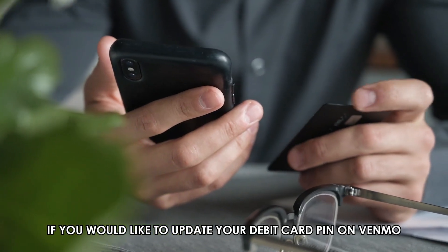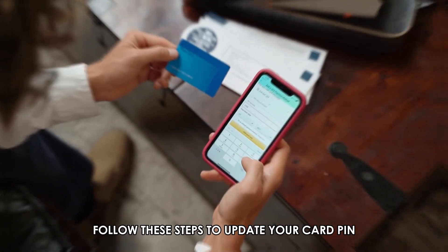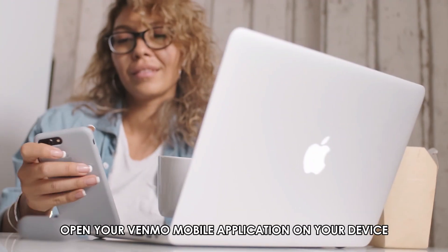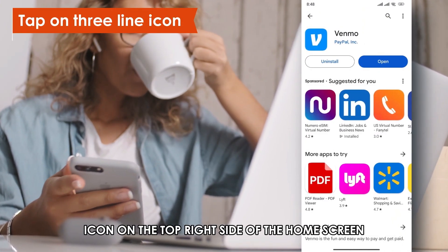If you'd like to update your debit card PIN on Venmo, you can always do that through the Venmo mobile app on your mobile device. Follow these steps to update your card PIN. Open your Venmo mobile application on your device and head to the three-line icon on the top right side of the home screen.